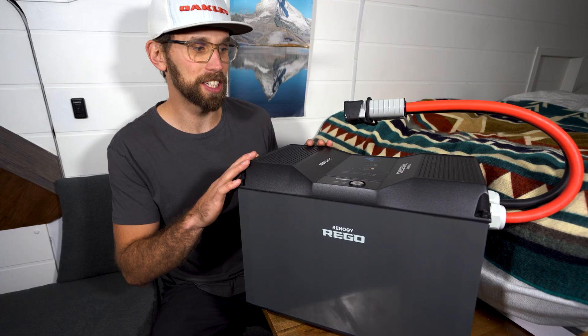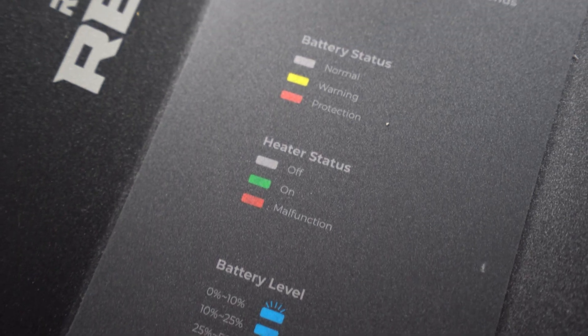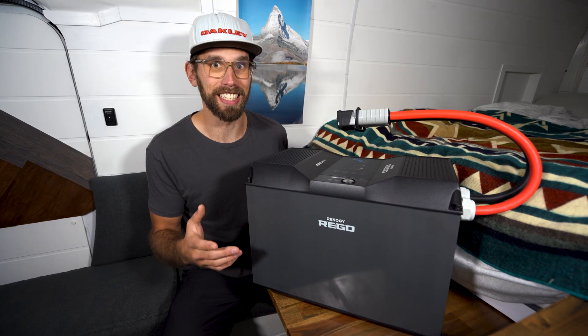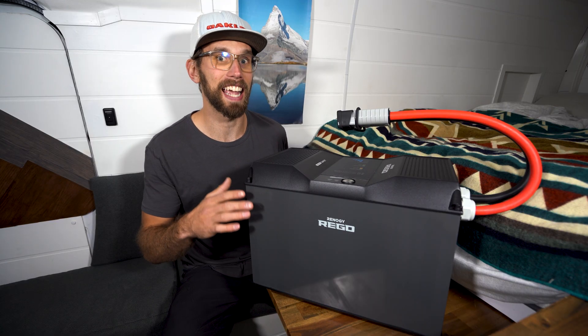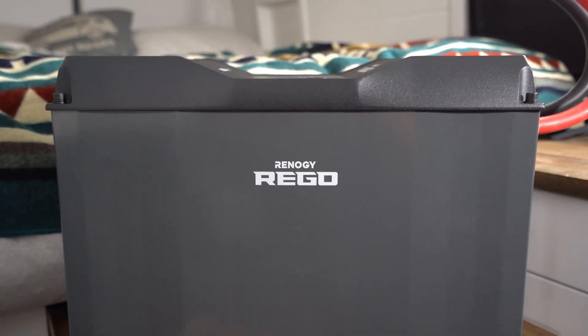The best part is it's heated. Right now it is the end of October and we actually just got six inches of snow up here in Canada and it's getting cold. This arrived at the perfect time — I can't wait to install it in our system.